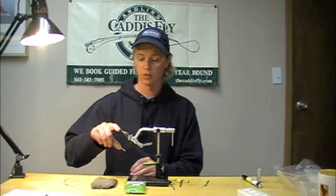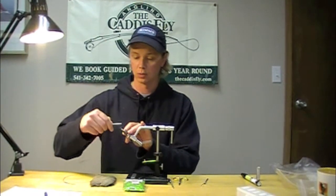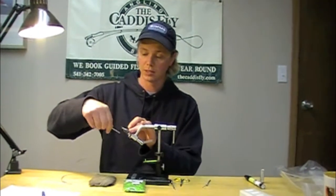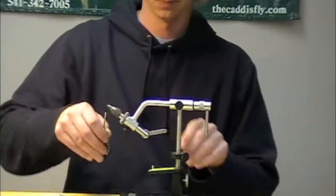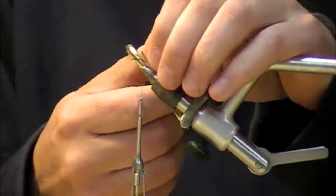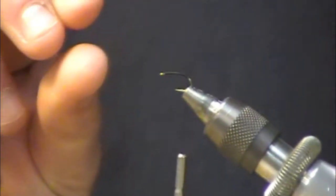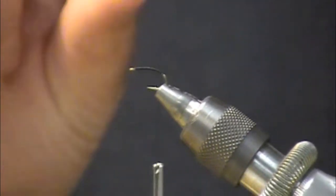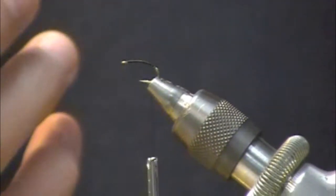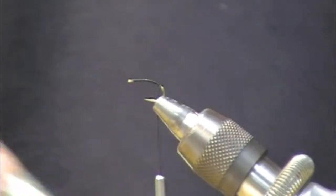I've got a number 14 2488 hook and some 6-aught black unithread. I'm going to start behind the eye and lay a thread base down. The reason I like the 2488 is that I have about a size 16 hook shank but a much wider gap, so I find that if the fish eats it I tend to get better hookups than with a narrow-gap dry fly hook.